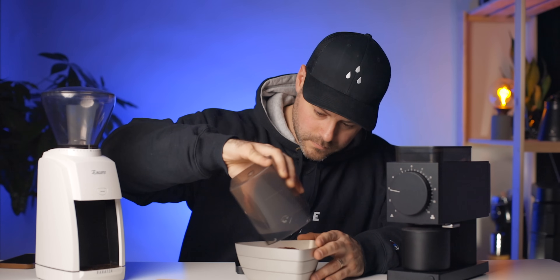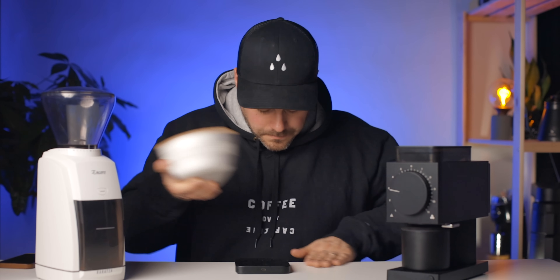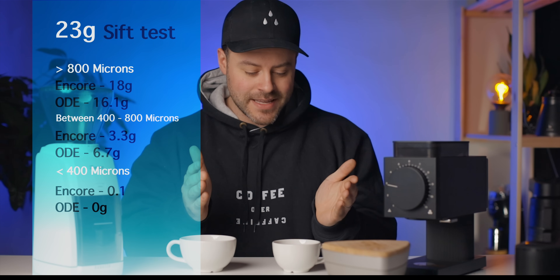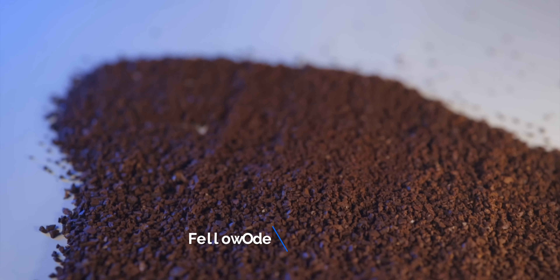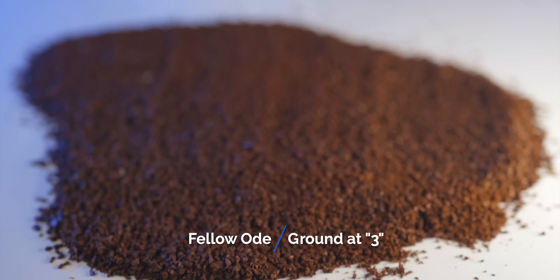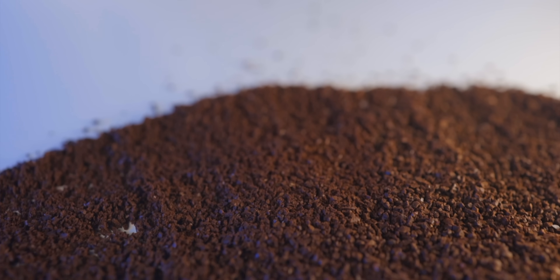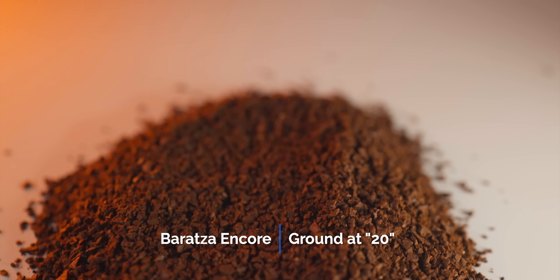We're going to use the Kruve sifter — a great tool that tells me the consistency for each grinder. I've ground both coffees and put them through the sift test. The Fellow Ode came in very consistent and produces fantastic results. However, I had to use such a coarse setting on the Encore just to match the Ode, which skewed results to the coarser side — a little more than that 800-micron range.